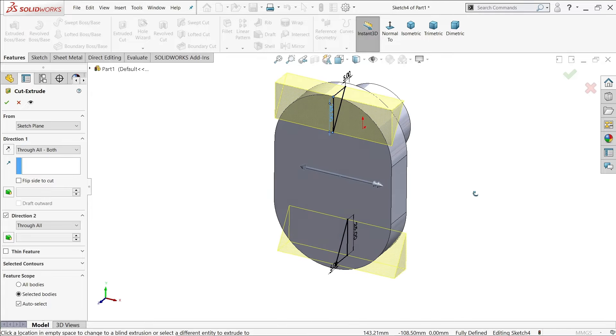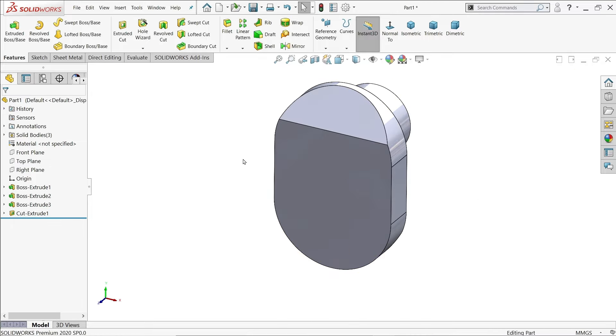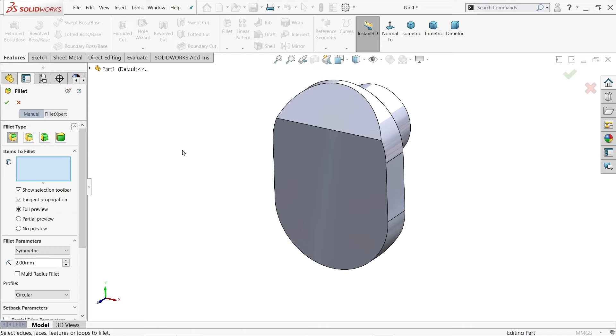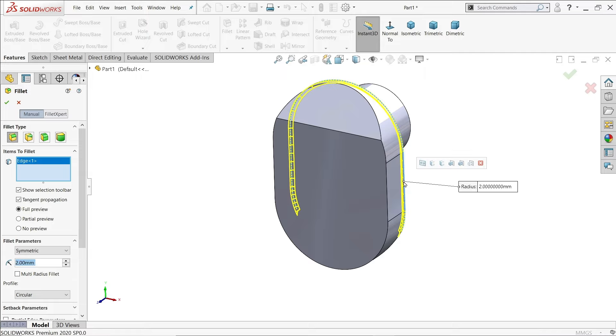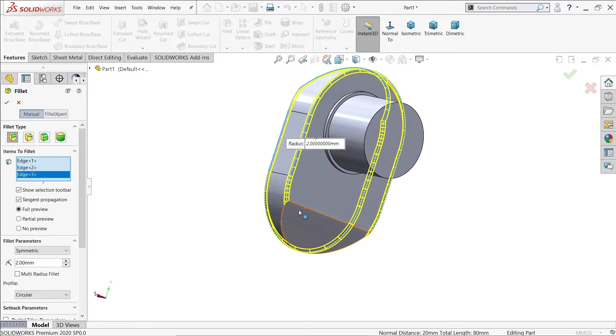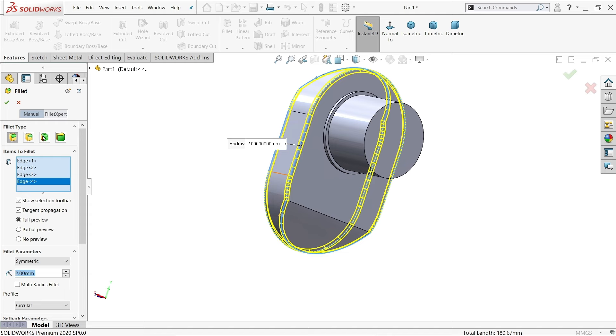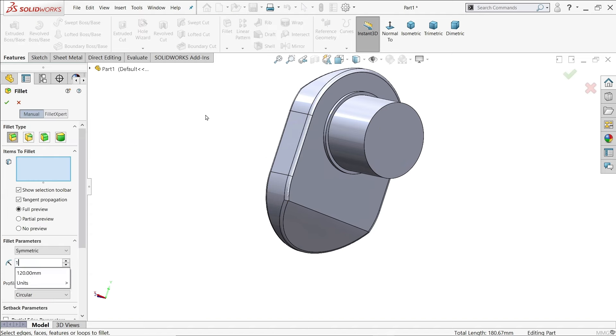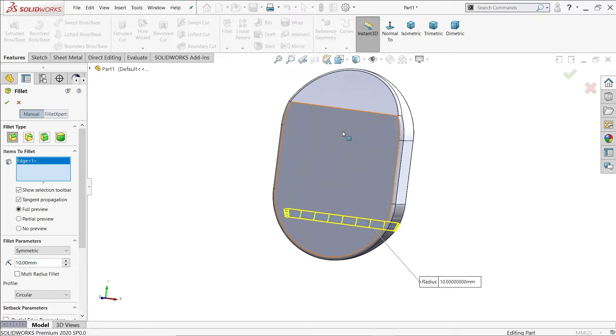Apply Fillet. The first fillet is 2mm — choose this edge and this edge. The next fillet is 10mm — keep Constant Size Fillet, set to 10mm, and choose these two edges.